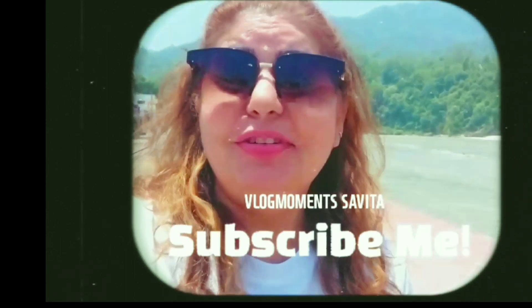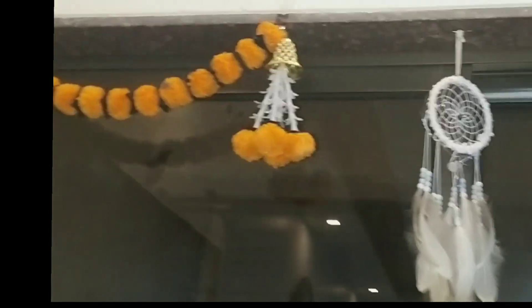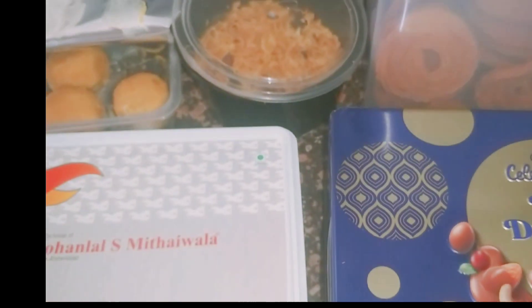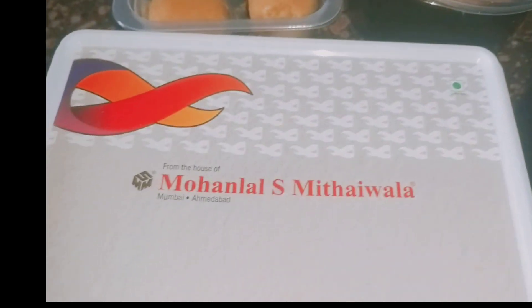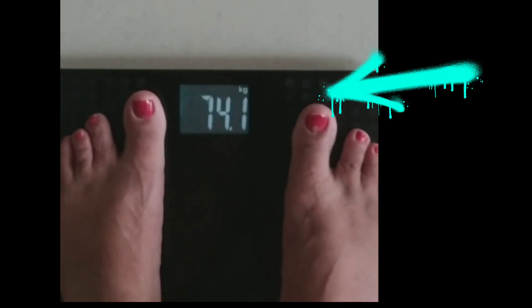Today we are going to do 20 minutes of power yoga to strengthen from head to toe. After Diwali, it's like we have gained a lot of weight. For Diwali we do decorations, rangoli, and of course sweets, chocolates, and a lot of eating. Same with me — I tend to increase three kgs. Yes, within five days I have increased three kgs!